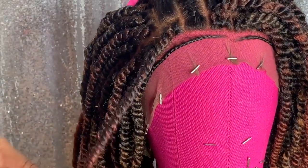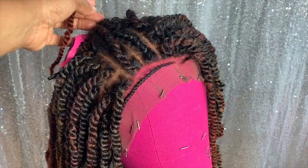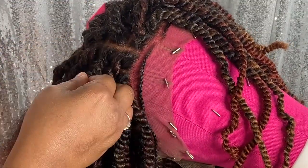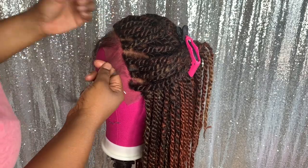You also want to braid down your edges for your baby hairs — just leave a little bit out so that you can have your baby hair. Once you're completely done with twisting, take down the baby hairs and prep them for customization.